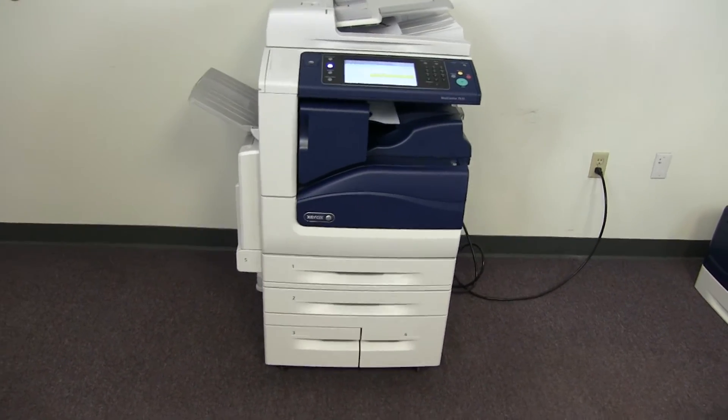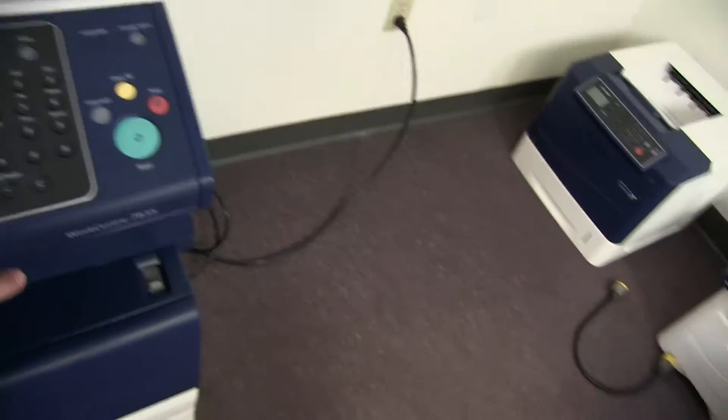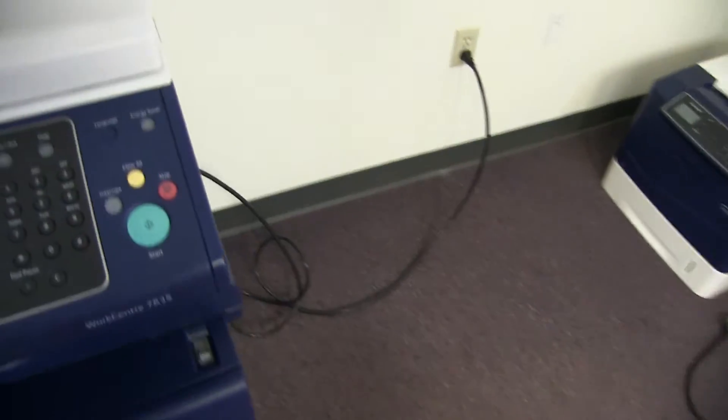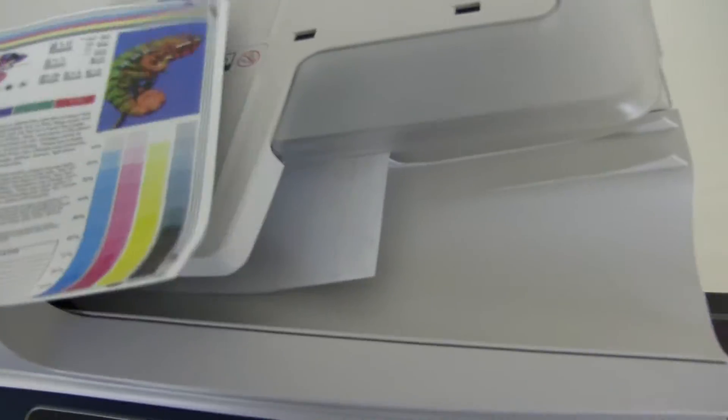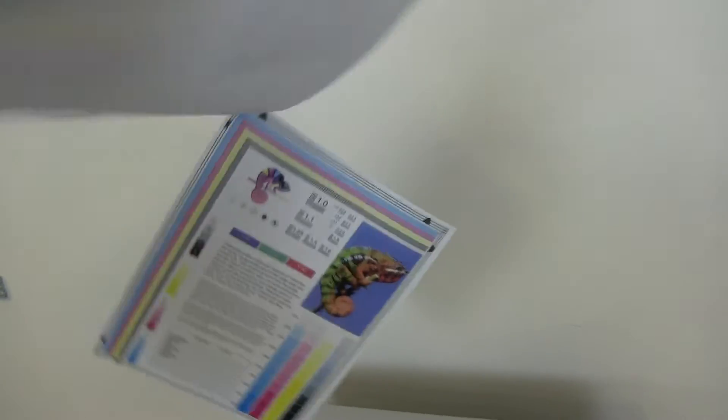Once again, it comes to us with only 48,000 total color copies and 29,000 total black and white — a very low meter on this machine. And here we have our test copies through the document feeder and with the corner staple.